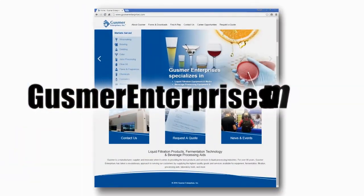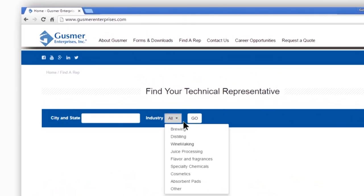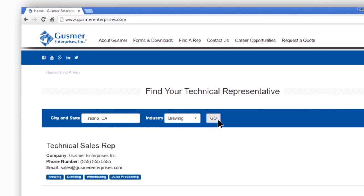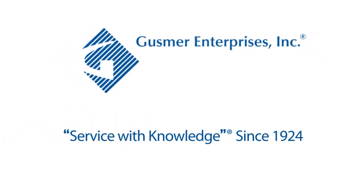We actually use a few of their other products, so I'm already familiar with their high standard of quality. Anytime I have a question or I'm looking for a suggestion in a new brewing process, they're pretty quick to respond and just great to work with in general. Cheers everybody from Wise Man Brewing. For more information, go to GusmerEnterprises.com, click on Find a Rep on the main menu bar, choose the industry you're interested in, and enter your city and state. The technical sales representative in your region will then be selected. Gusmer Enterprises — service with knowledge since 1924.